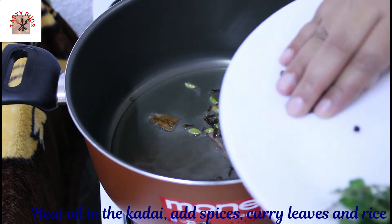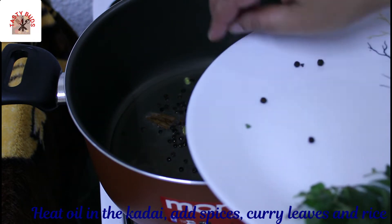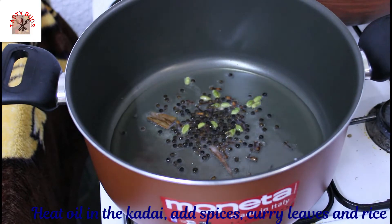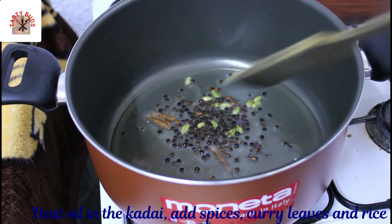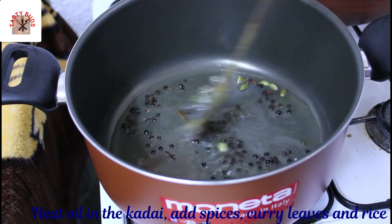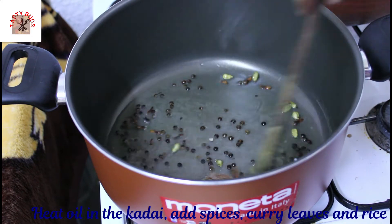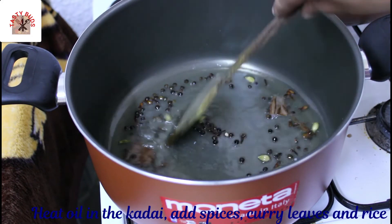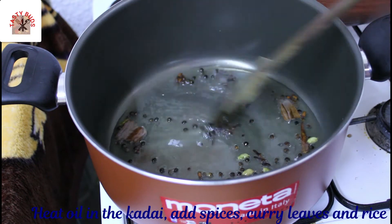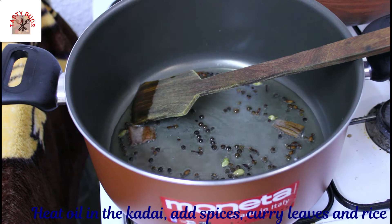We will need to make the curry and stir it. We will stir the curry and put it in the middle of the rice.